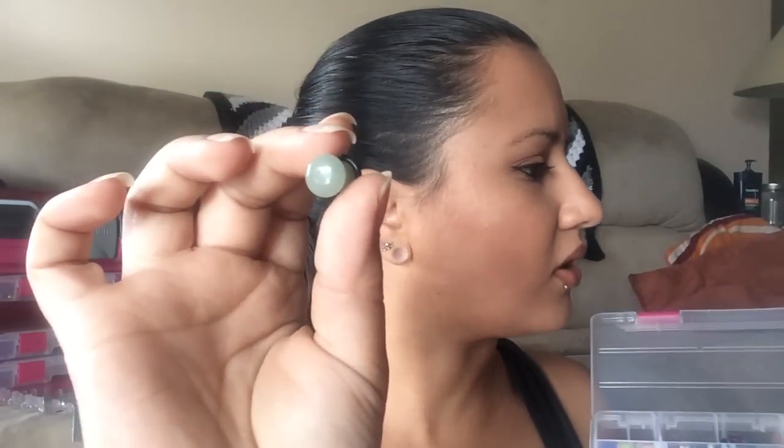Next to that, we start my stones. This first little box they are all single flare with O-rings attached, except for one set that's double flared. I have blue spot jasper in both single and double flare, jade adventuring which is jade green, amethyst, blue turquoise, and red turquoise.